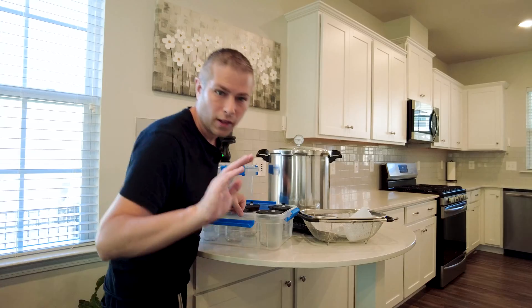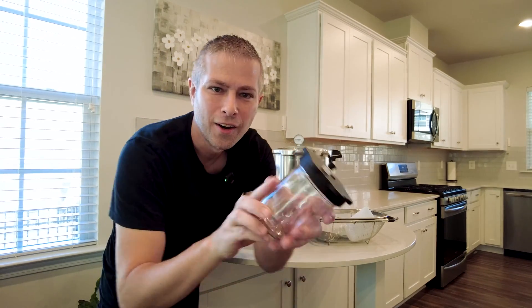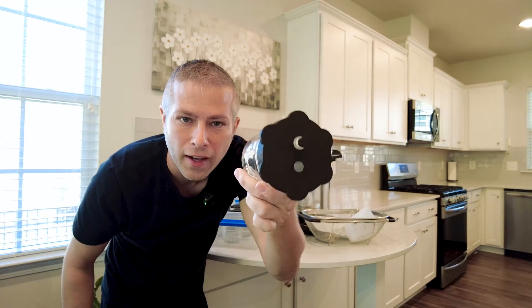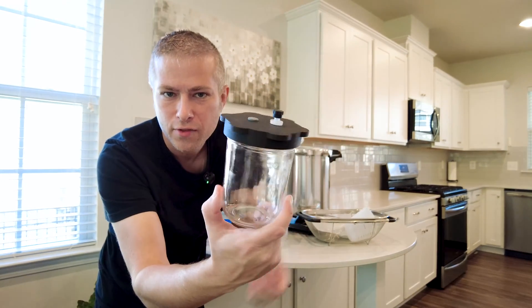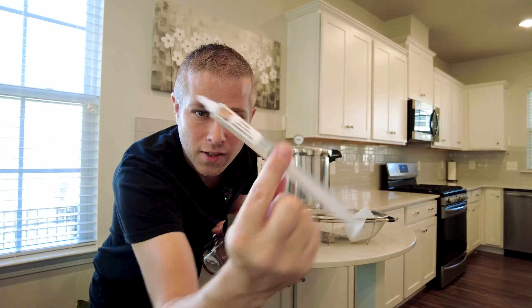I prefer the button version because you can cook them up, eat them whole, or chop them in half and add them to absolutely anything. Now let's go through all the different equipment we're going to use for this project. First and foremost, we're going to use what's called a grain spawn jar. You can also use these for other things such as creating your own liquid cultures, just like what's in this syringe right here.